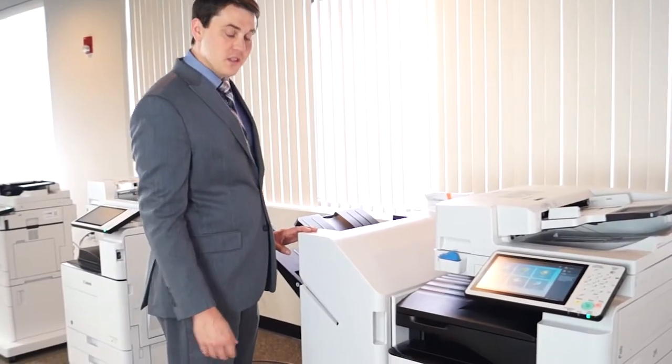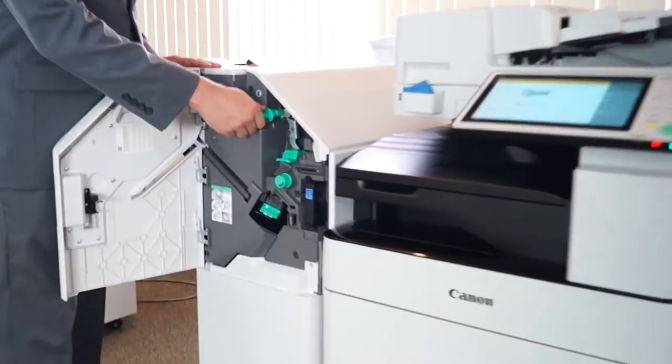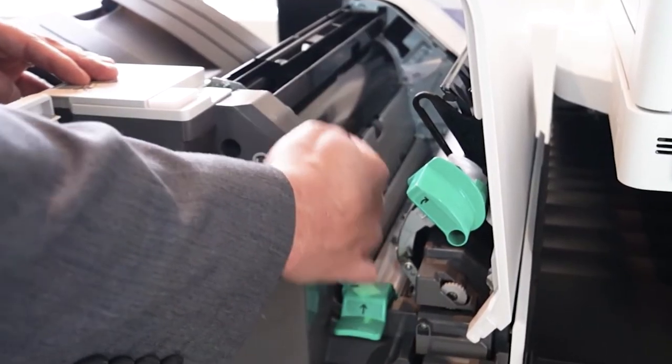The next place that you might find jams is in the finisher, if you have one. You just pull out here, you'll see these green levers and you can pull up. You'll typically see the paper in here somewhere.